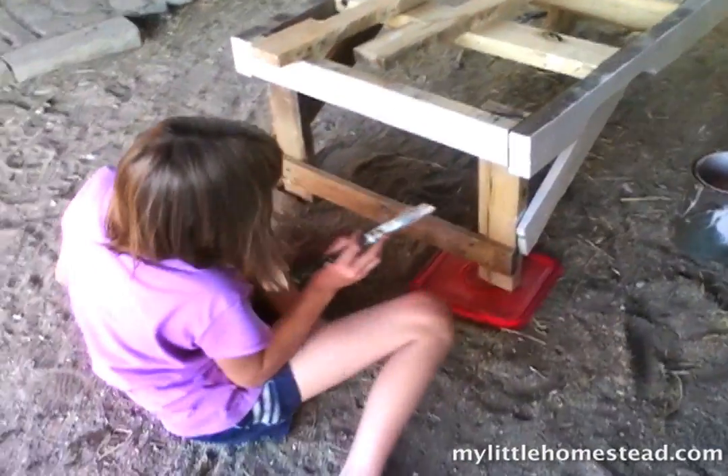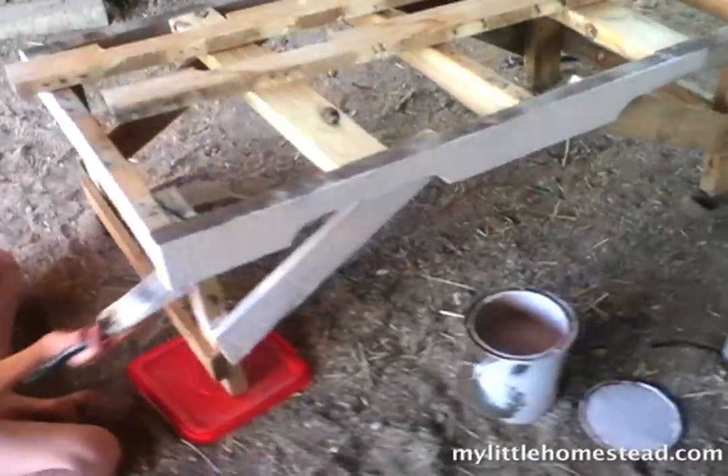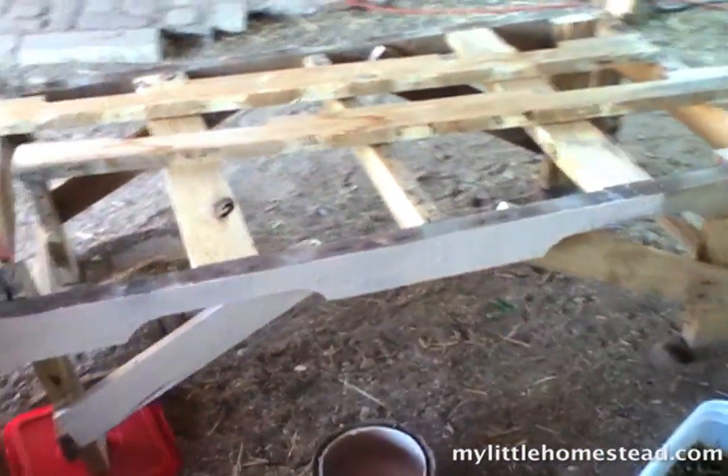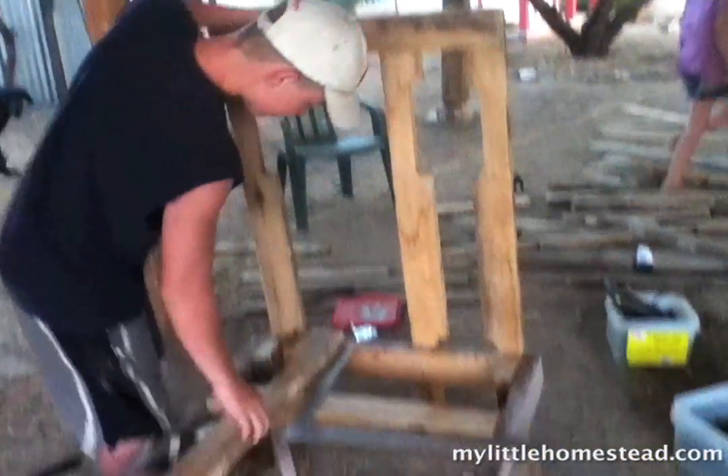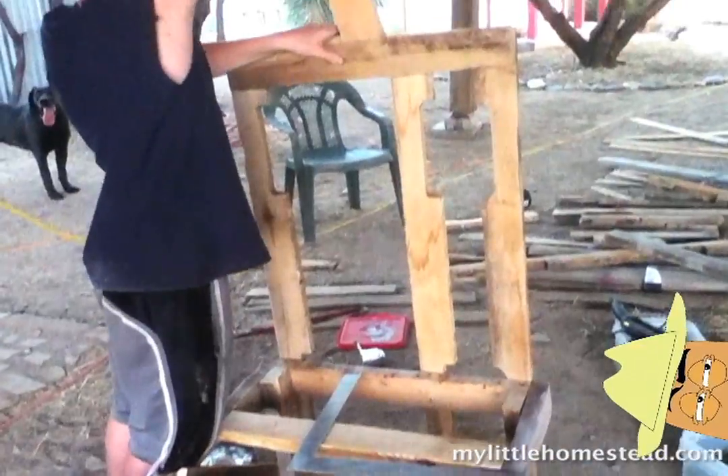If you want to solicit some painting help, now is a good time. Attach two boards to the top. Picnic table — you know, with those slats, Edith, you wouldn't have to clean up.